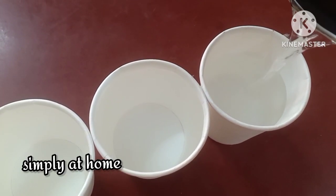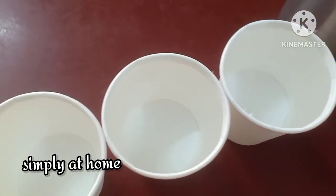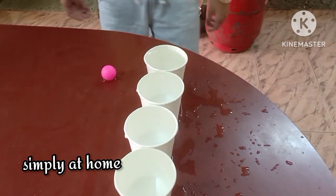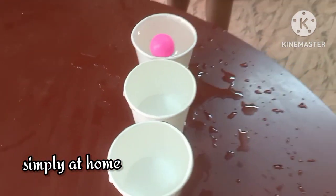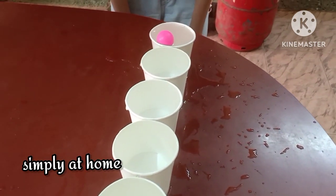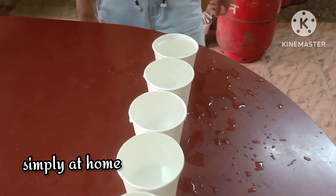We are going to be using plastic balls, or any kind of colored balls you already have at home from any other activity, which you can repurpose for this one. It doesn't necessarily need to be plastic — it could be thermocol — but sizable enough to blow and to move from one cup to another.